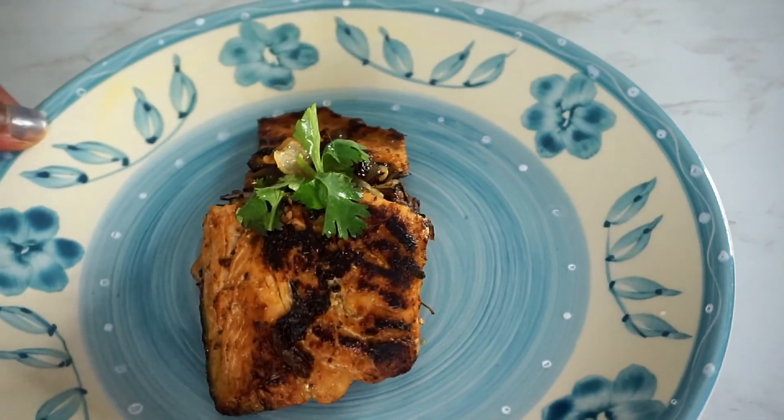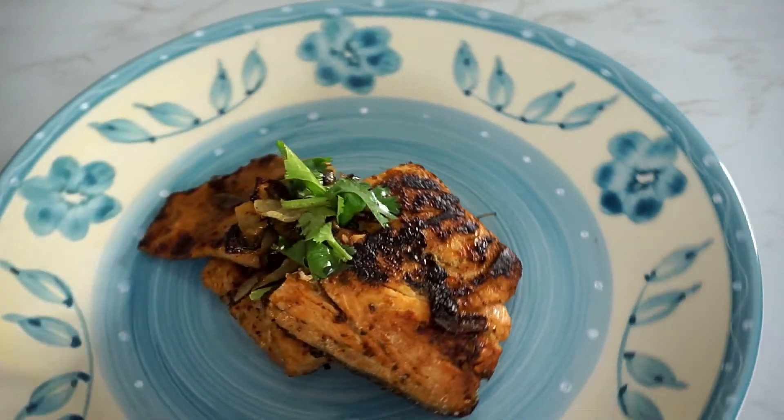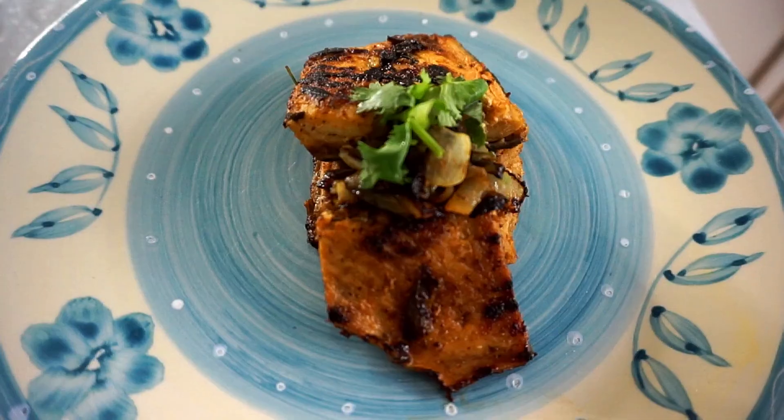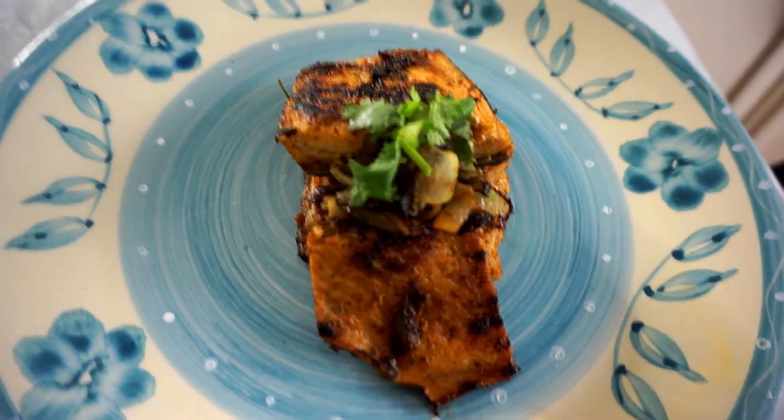I hope that you guys have enjoyed watching this video. Please don't forget to subscribe and like this video. And as always, keep cooking chefs. Bye bye.